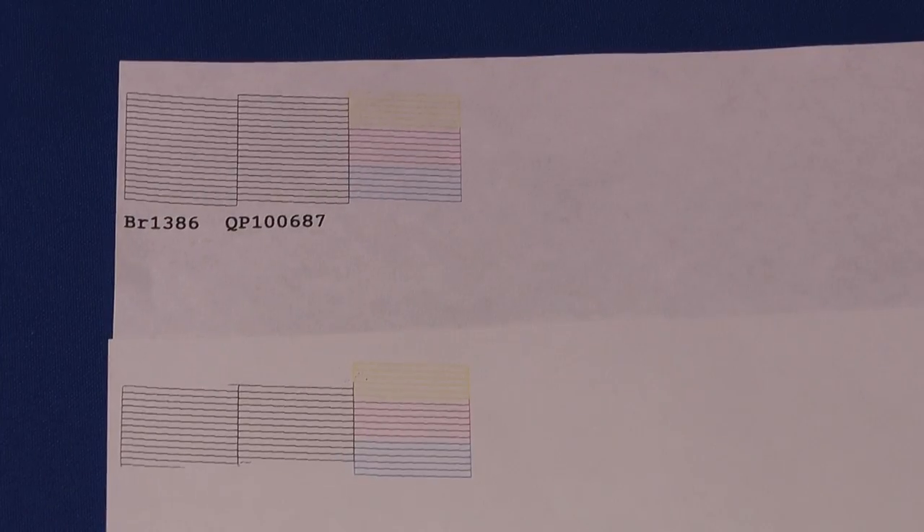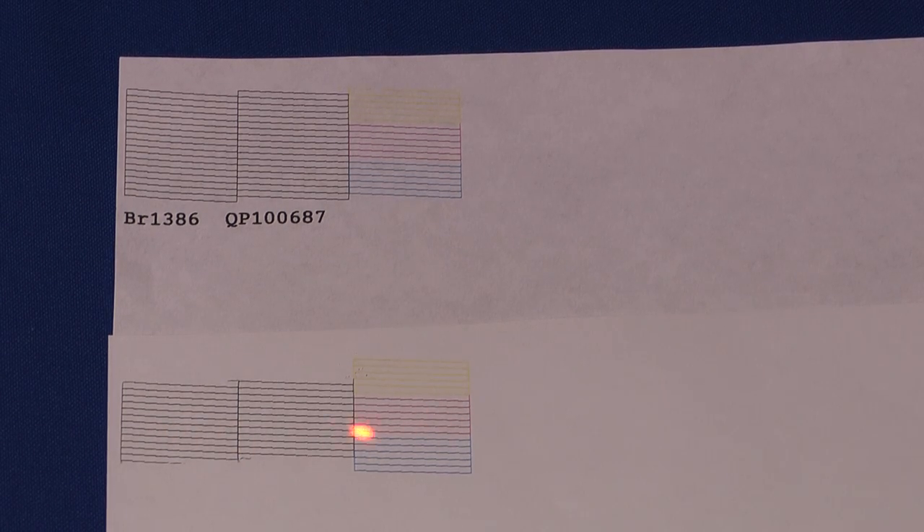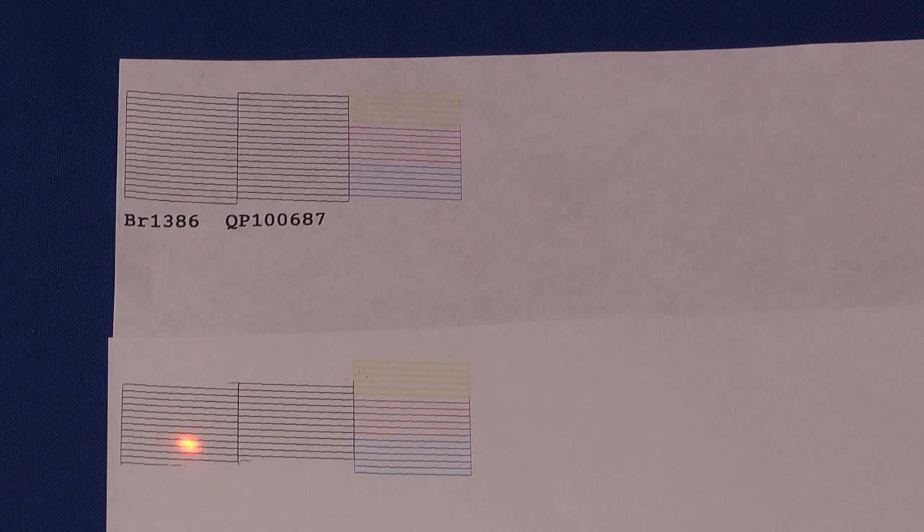What you're looking at is a test pattern printed by my Epson printer that hadn't been used in probably three months. You'll notice that the bottom pattern — the one I printed first — shows a lot of clogging in the black section. Notice the top line is gone and the bottom of the black is gone, which will cause streaking in black text and in photos. After I ran the cleaning routine, look at the top printout and you'll notice that all the black is now filled in where it belongs, both the top and the bottom. A head cleaning corrected that problem.